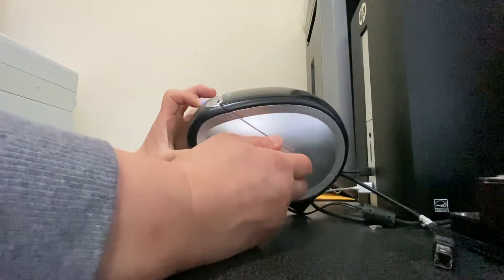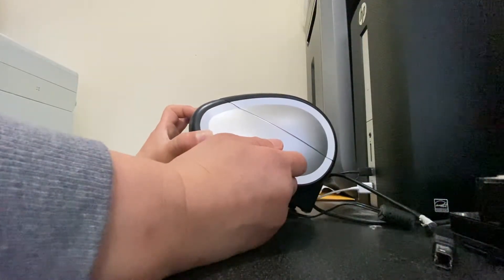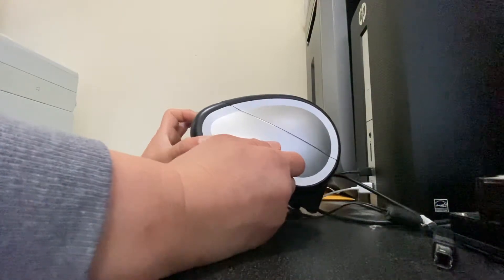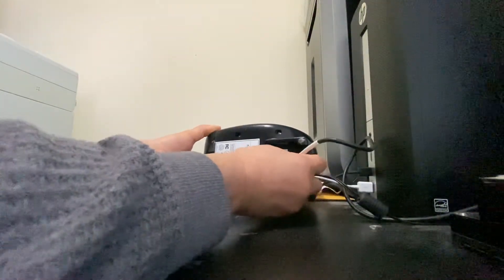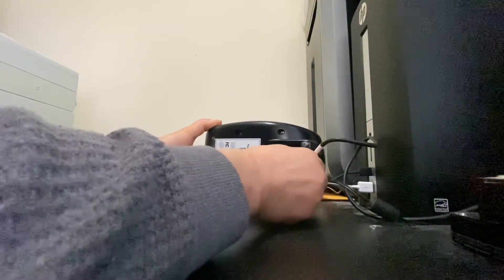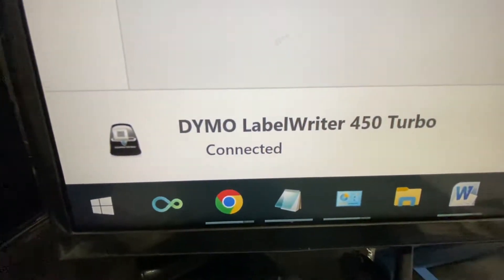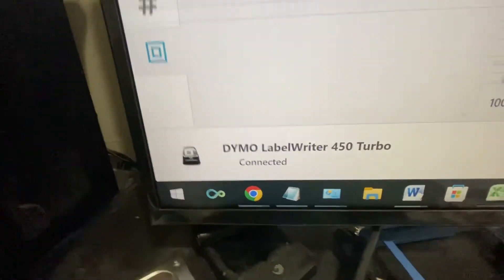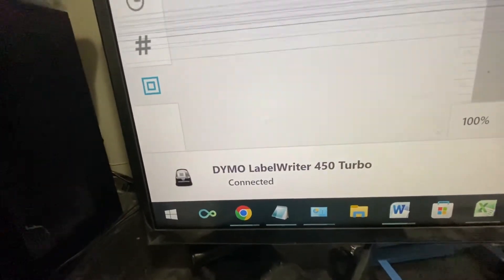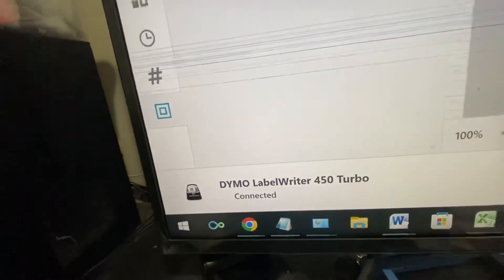Hold the blue button, then plug the power cable back in — just like that. Keep holding it down for about 10 seconds, then plug the printer cable back in while still holding the blue button. Watch — see, it's fixed! So don't go removing all your drivers and software, just do like I did.